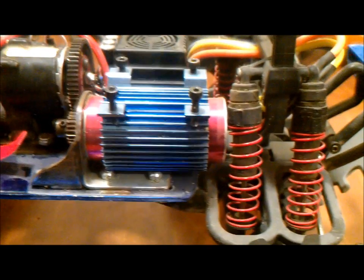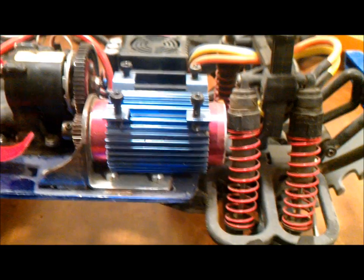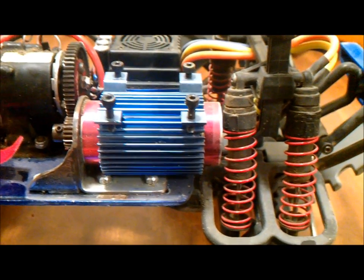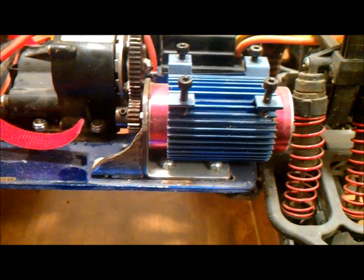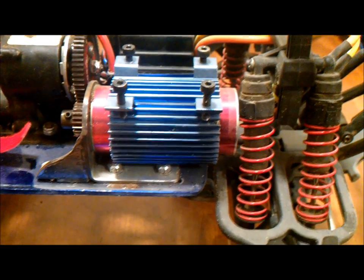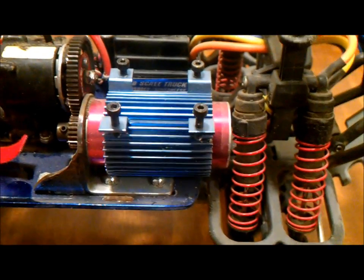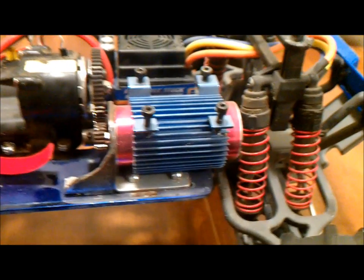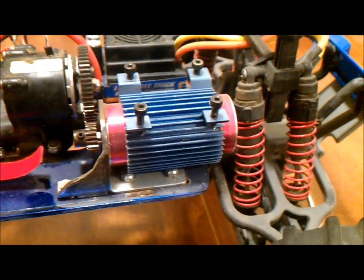We've got the metal pinion and a metal spur gear too. This motor is pretty big. The little heat sink here is about the size of a standard 540 engine, and this motor sticks out both ends quite a bit. I got it off Hobby King — I'll try to find the links and put them in the description below. The heat sink had a fan, but the first time I went in the dirt the magnets caught some dirt and stopped spinning, so I just took it off. It didn't overheat without it, so I left it that way.